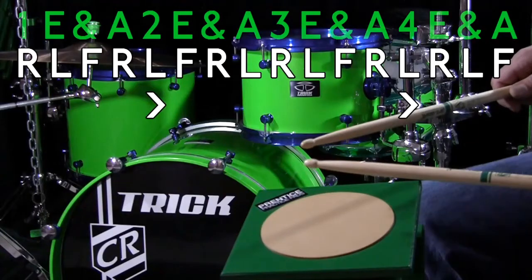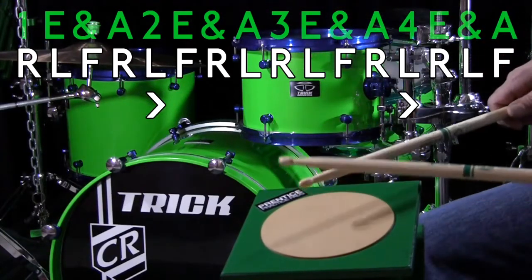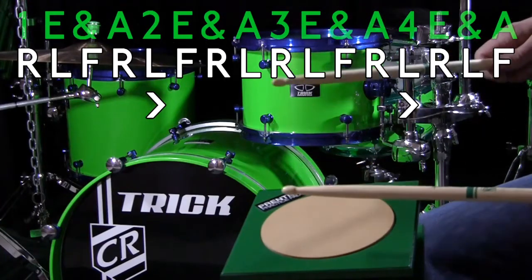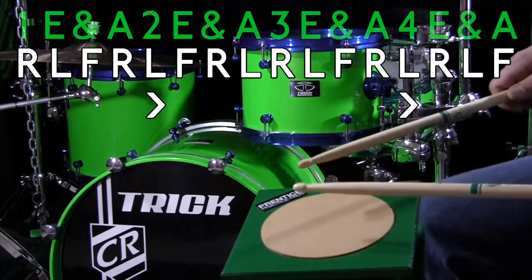One-e-and-a, two-e-and-a, three-e-and-a, four-e-and-a — one-e-and-a, two-e-and-a, three-e-and-a, four-e-and-a.